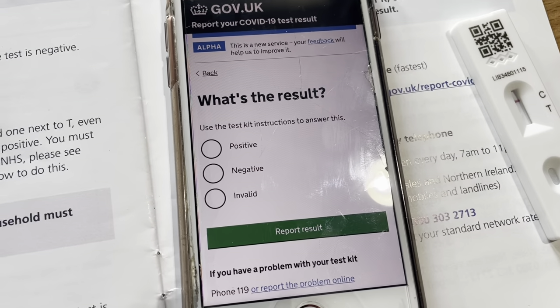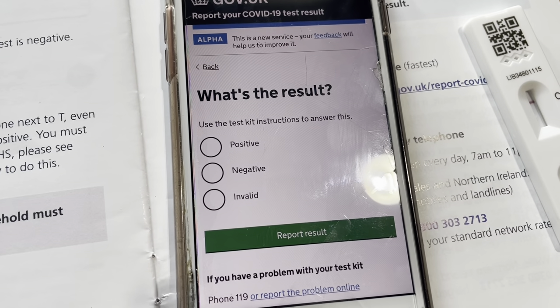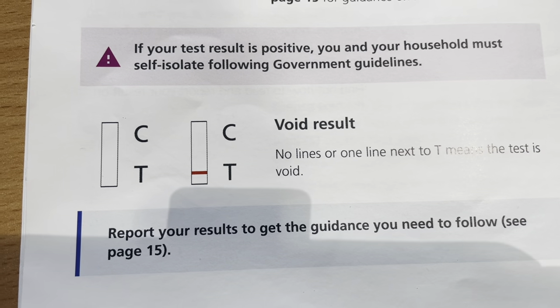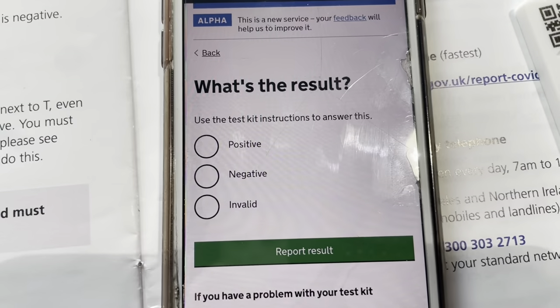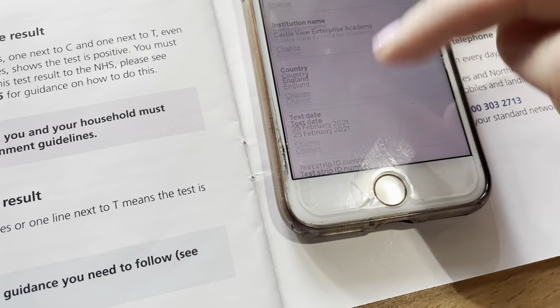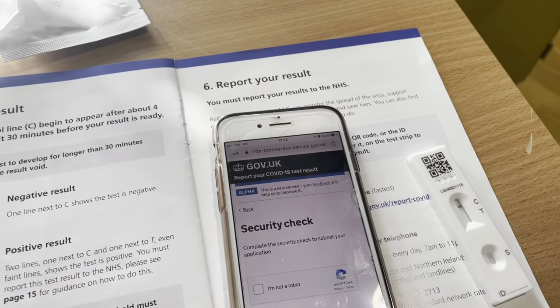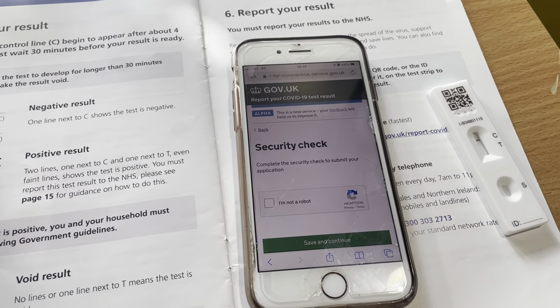Once you've entered your personal details, you'll come to 'What is the result?' and enter whether it's positive, negative, or invalid. If you get an invalid result, it will look like one line on the T or no lines at all — that is a void result. Enter positive, negative, or invalid as appropriate — mine was negative — then report the result, check your answers, and submit. It will then ask for a security check.